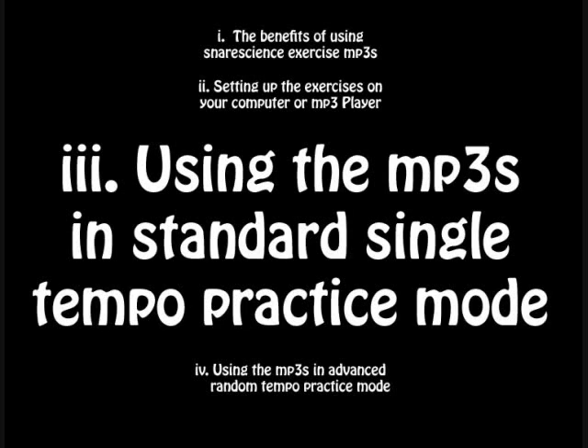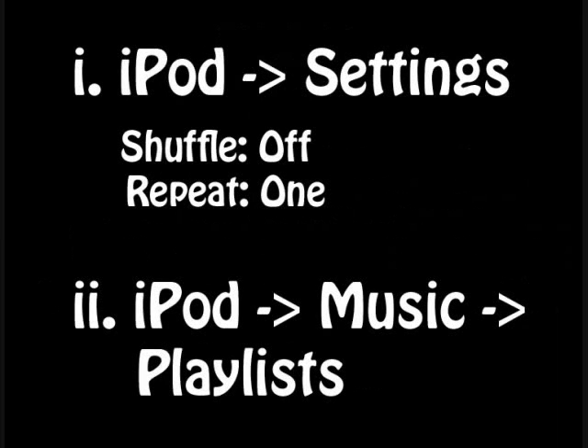The first practice mode is the one I almost always use — it's a standard single tempo practice mode. This mimics what you would typically do with a metronome: start at 120 beats per minute, play the exercise a few times, then crank up the tempo by 10 or 20 clicks, repeat, and keep going until you can't play it any faster. On your iPod, press the menu button until you reach the base iPod menu, choose Settings, turn shuffle off, and set repeat to one so that it repeats that same MP3 at that single tempo over and over.